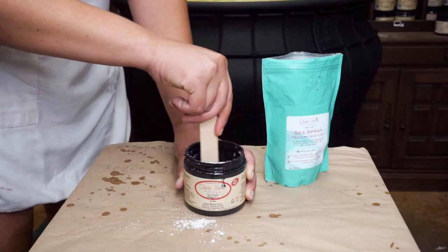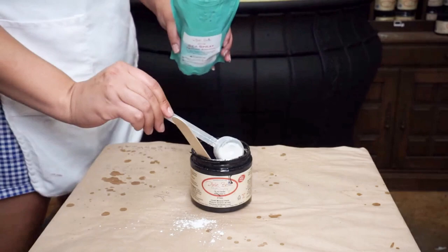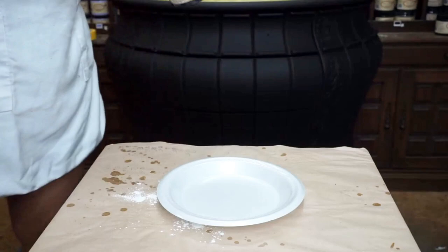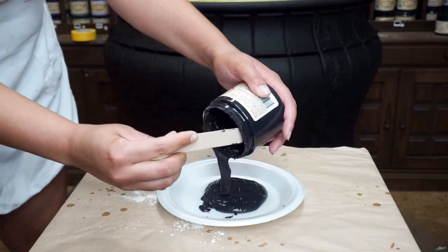You can add more or less of the Sea Spray to get more or less texture. After thoroughly mixing it, I decided to go ahead and add a little bit more Sea Spray because I wanted my texture to be a bit more raised. This looks pretty good. There are several ways you can apply the texture to your piece. I wanted to try something new today, so I'm going to begin by pouring out my textured paint onto a plate.